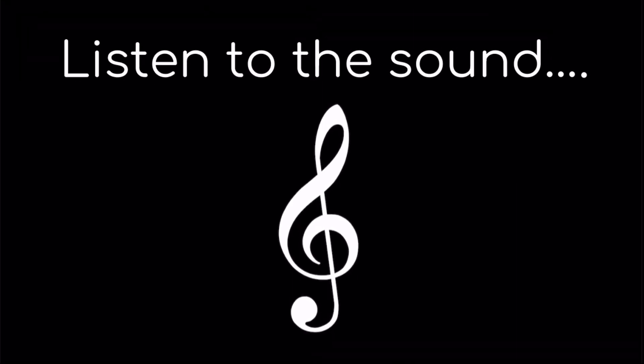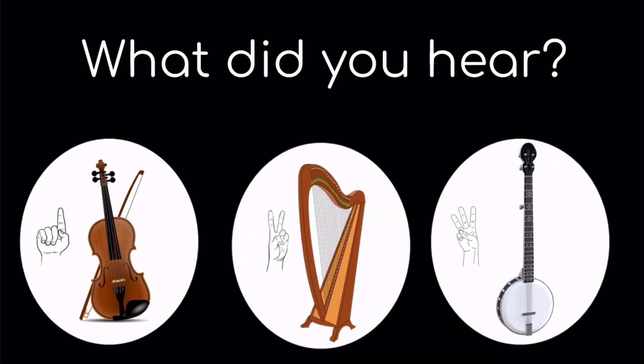Listen to the sound. What did you hear? One, the violin. Two, the harp. Or three, the banjo.